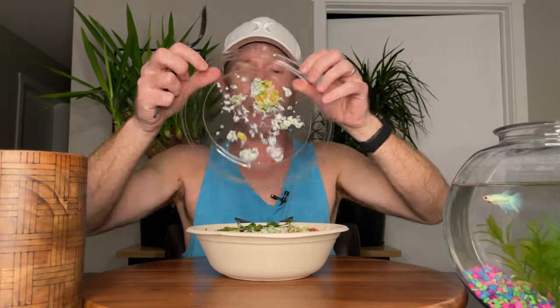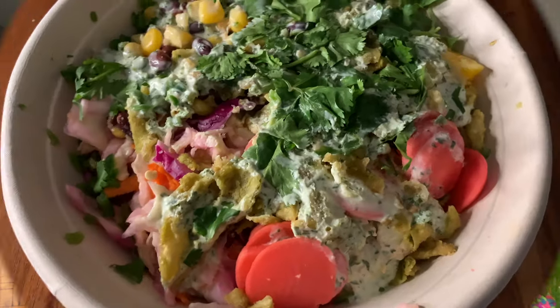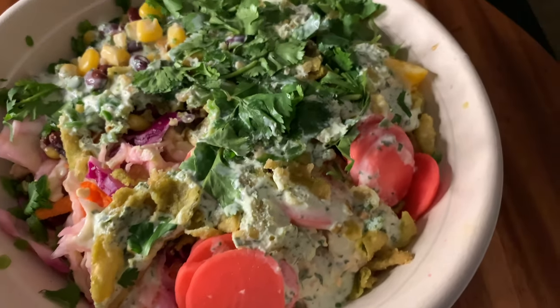So what did they give me here? We're going to open this up, and it actually has a pretty good amount of weight to it. Not bad, not bad. Let's open this up and see what they've given us. You can get a little quick look here, but we're going to take a closer look — and good, they gave me a fork. It might come in handy. Let's take a closer look at this and see what is in here.